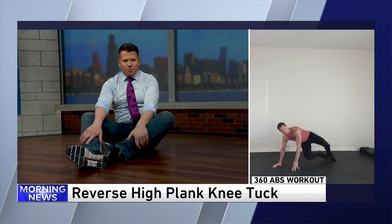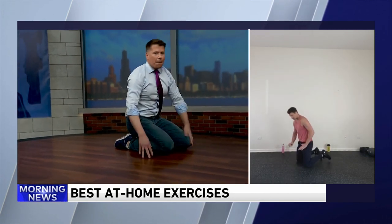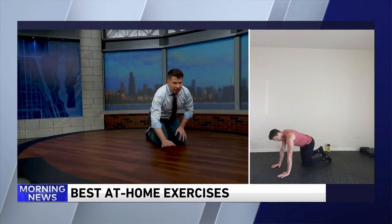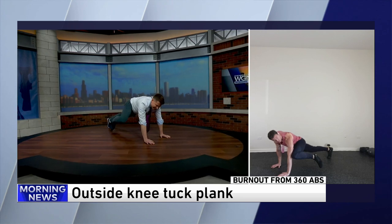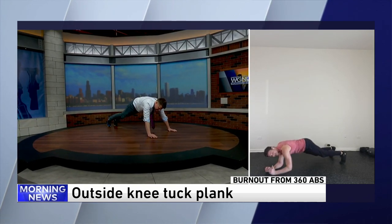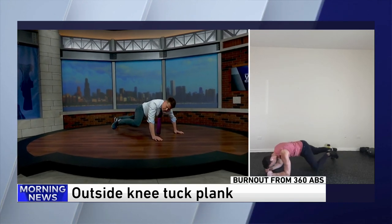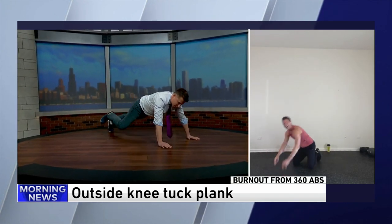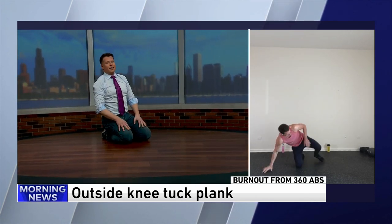Speaking of core, after that we're going to flip around and do an outside knee tuck. This is from my 360 workout. You can do a high plank position here — bring your knee to the outside part of the elbow so you get that lateral flexion. If you want to get more fancy, Sean, we can go down onto the forearms. What you might not know at home, folks — Joey was my trainer for three years and he put me through this punishment at least three days a week.